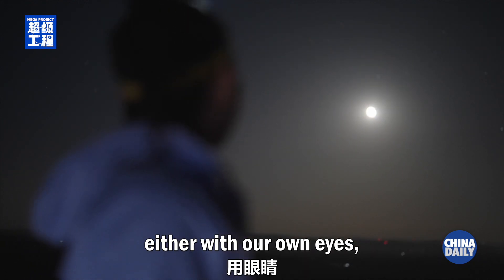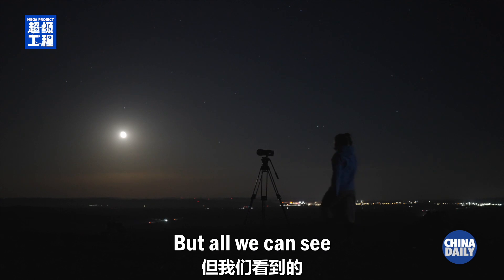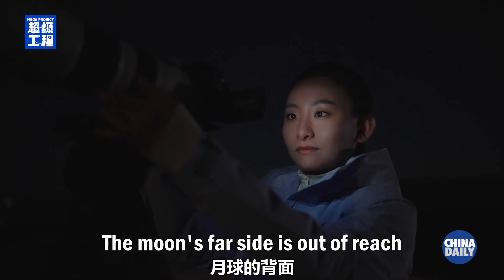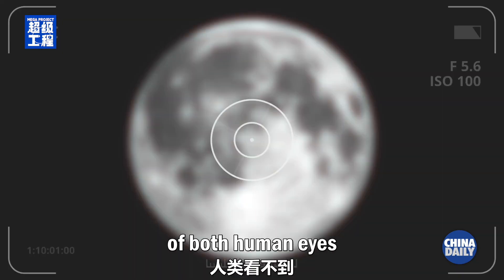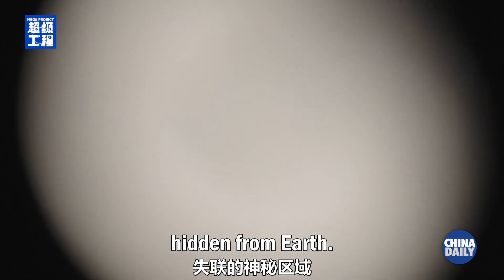We can easily see the moon either with our own eyes or with cameras and telescopes. But all we can see is the near side of the moon. The moon's far side is out of reach of both human eyes and digital signals. It's a mysterious area, hidden from Earth.